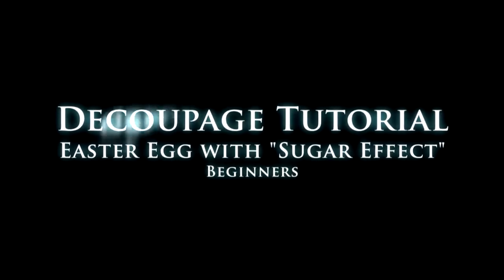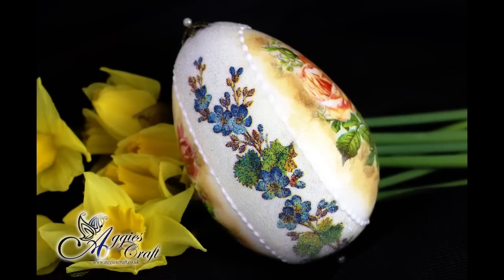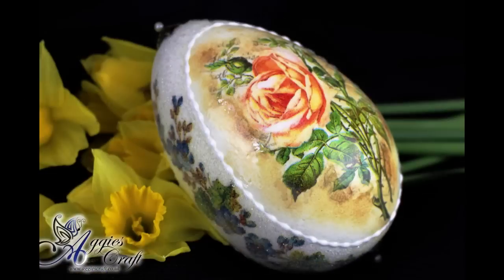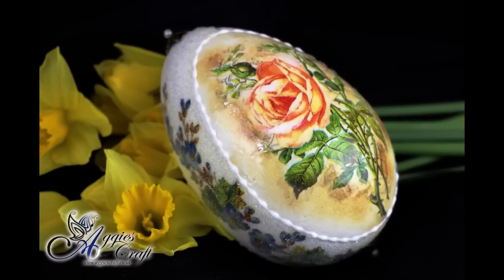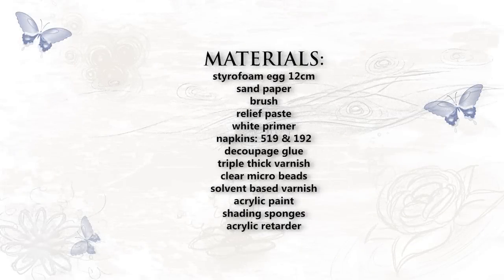Hello friends, my name is Agi. Today I've prepared a very quick video with sugar effect on an Easter egg. The last part of my video is composed of several pictures as I forgot to turn my camera on when applying microbeads. I hope you can forgive me.